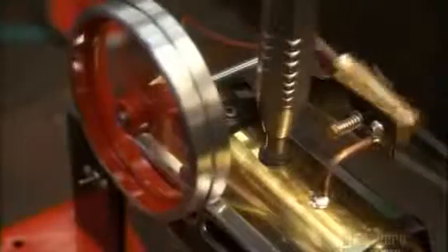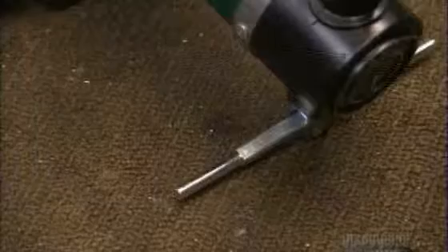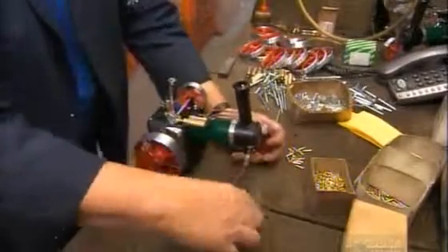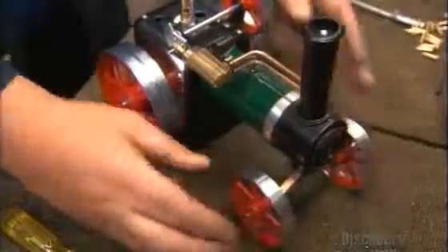Lubricating the piston assembly enhances its sliding action. They test it with compressed air instead of steam, checking how it functions and looking for leaks. Once it passes inspection, they install the front steering mechanism, which will control the steam model's front wheels, while the larger wheels at the back will push it forward. Steam machines are usually rear-wheel drive.